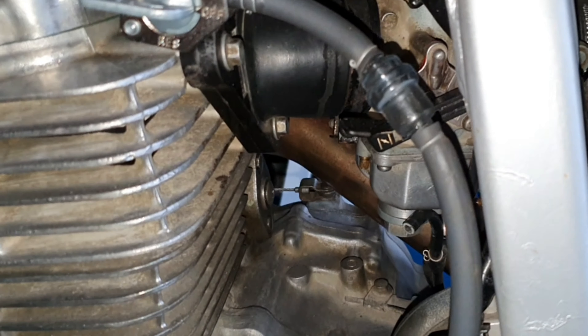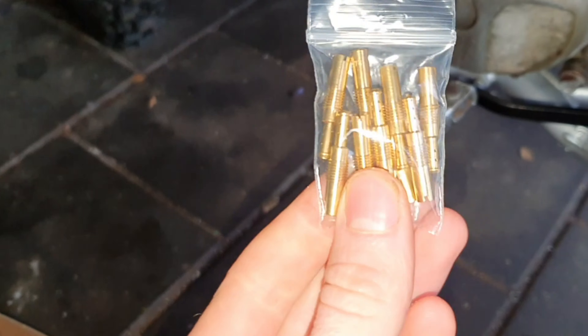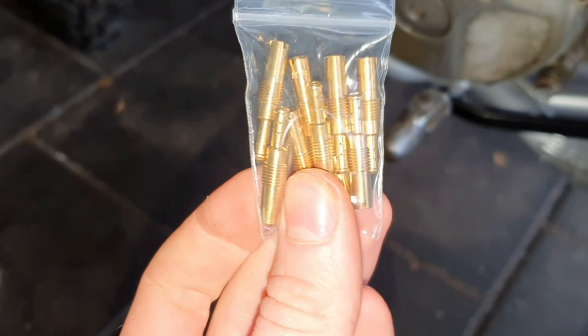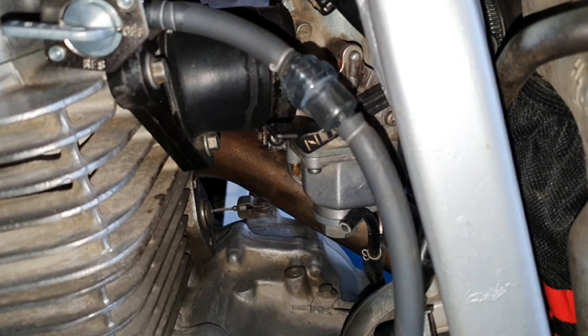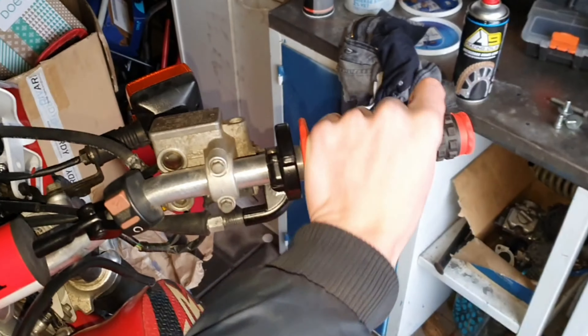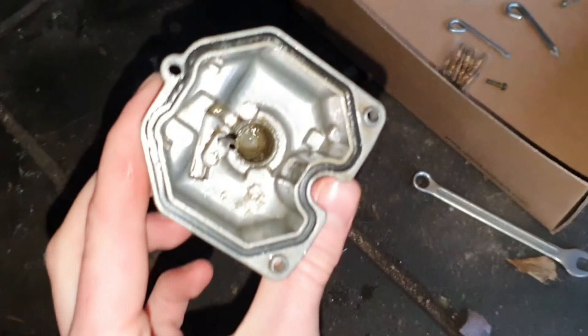To make sure this bike doesn't bog again, we got some bigger jets. We'll put in a pilot jet — I think a 62 — there's a 60 in here right now, so that should fix the bog when you give it gas. Just like this, the float bowl is off.